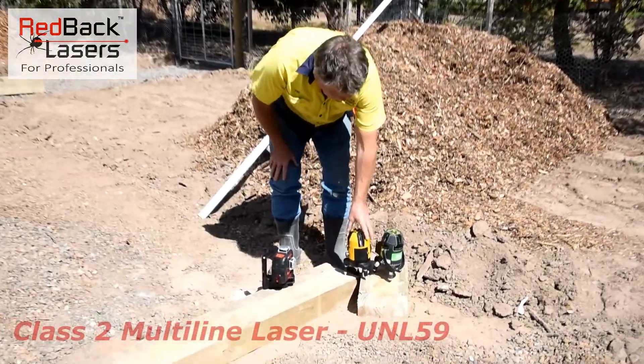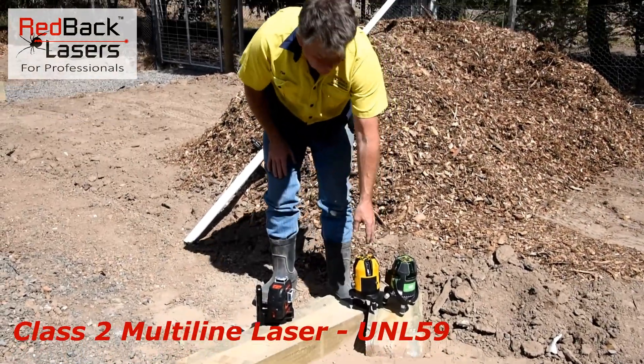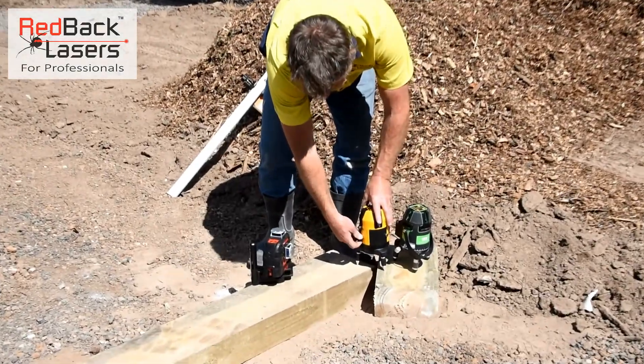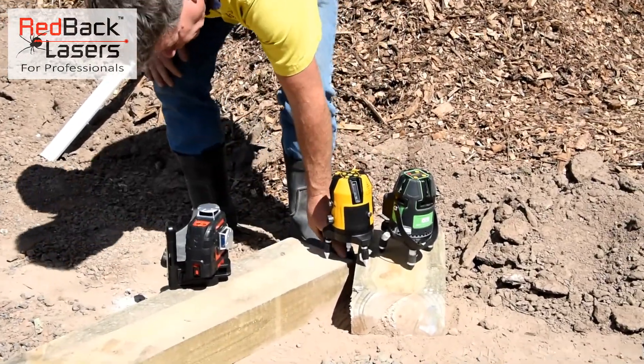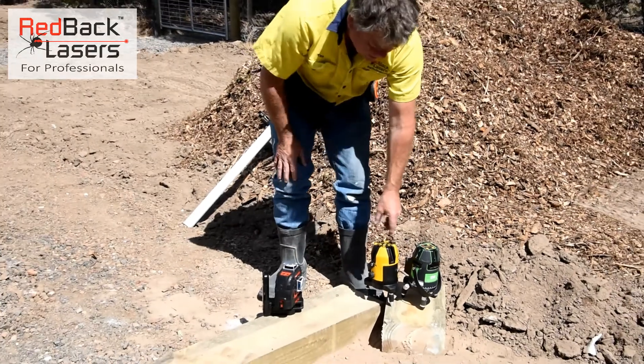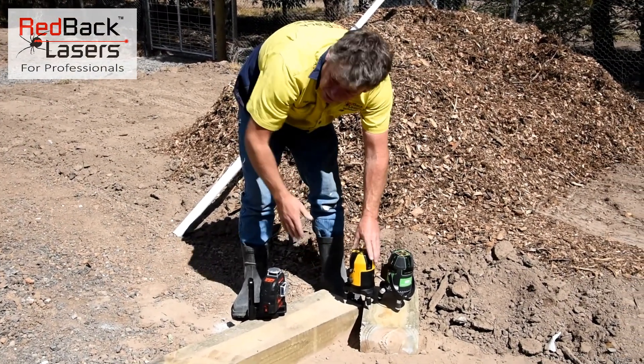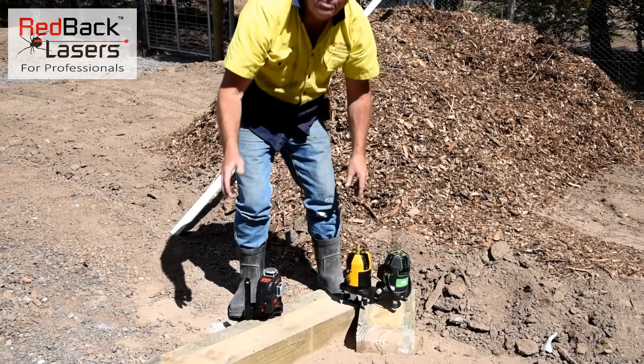First of all we've got the UNL-59 — we've got four vertical lines and a horizontal. To level that laser we unlock the pendulum, we've got a vertical plumb dot down over that corner. I turn on my vertical beams — vertical one, vertical two — I've got no hope in hell of seeing that laser outside.